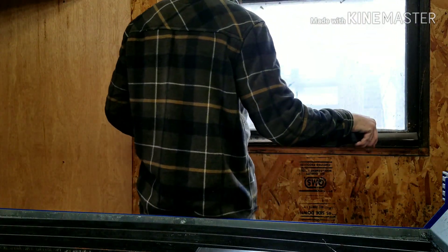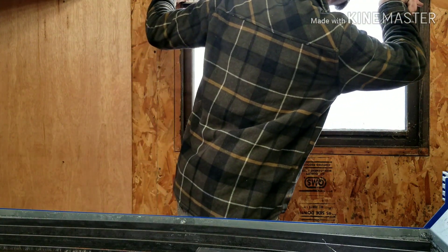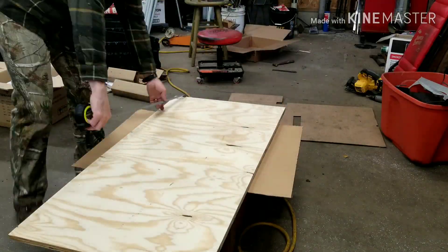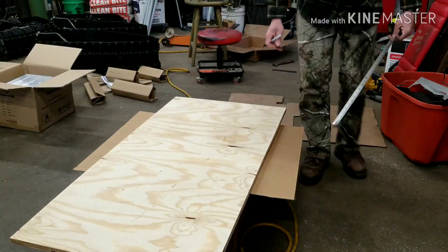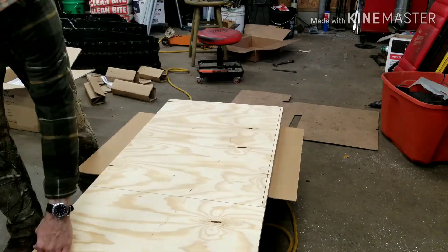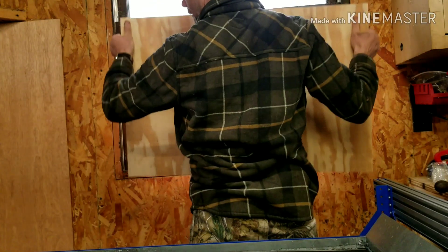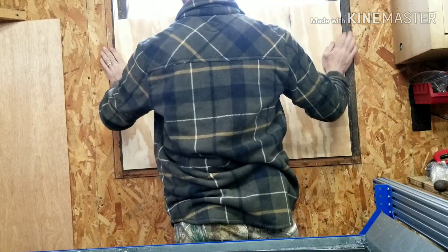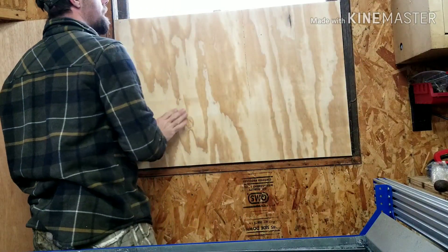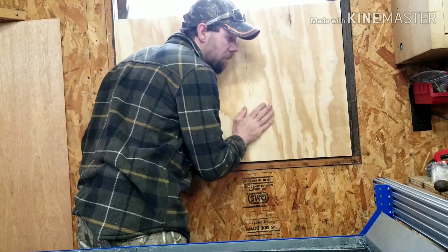Thirty-four and seven-eighths inches. We'll take our measurements and we'll be right back.